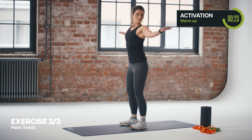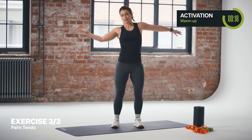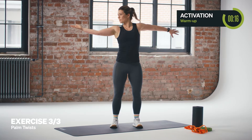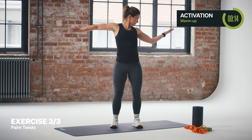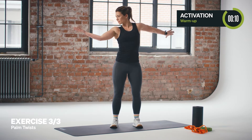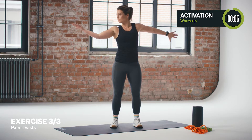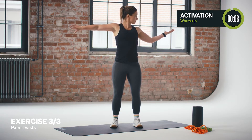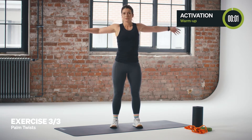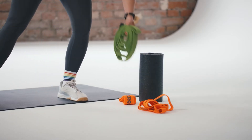Last warm-up exercise — it's a palm twist. Slightly bend your knees and twist with your palms. Bring your bicep up and down and follow your movements. Feel the activation in your upper body and neck. Hope you're feeling warm right now.